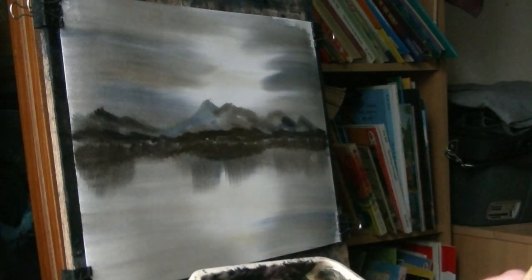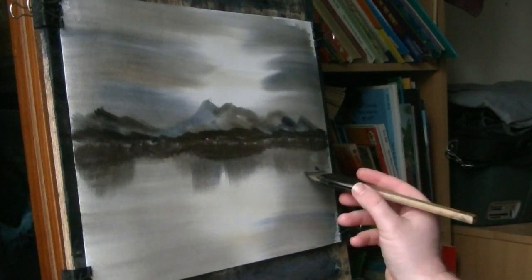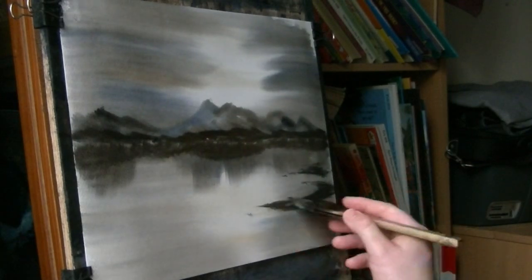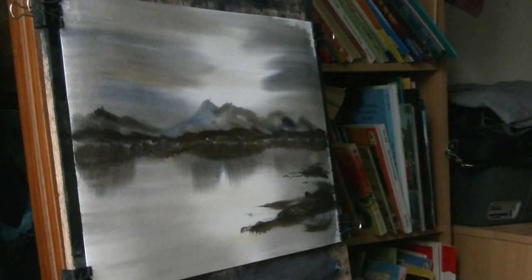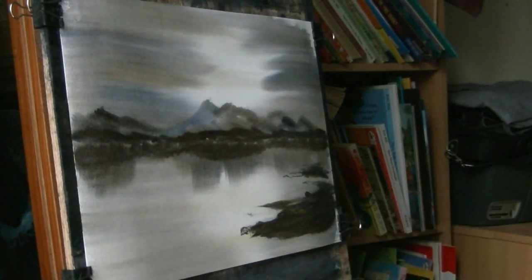I'm just going to put in a bit of land on the right as it approaches on the left-hand side. Just tap in the paper very lightly, and then a quick sweep, hitting all the colours, just trying to create some sort of variation as I work my way along.